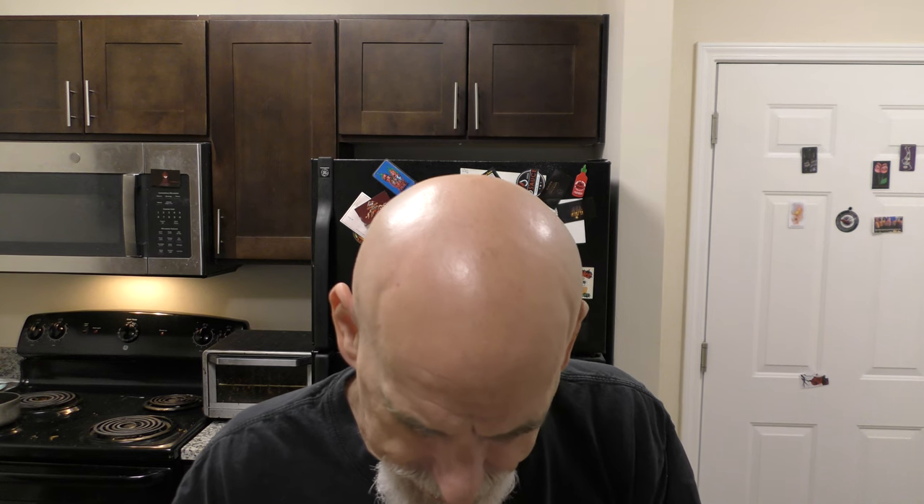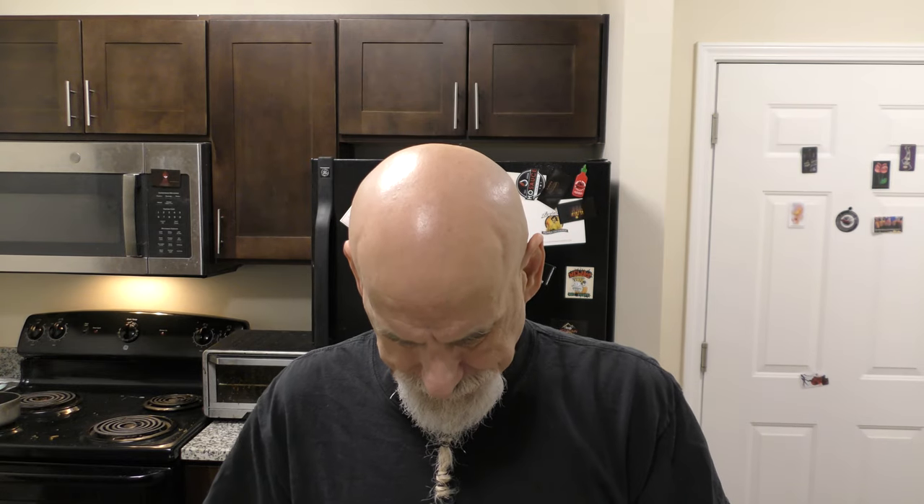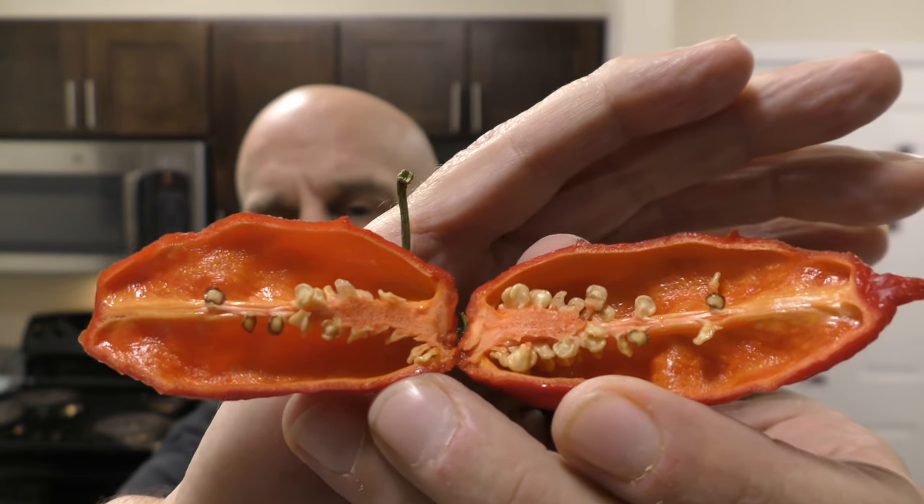I'm going to cut this thing open and take a gander inside. We're going to eat this thing and see how hot it is. Very interesting interior. A lot of wide open space in there. Kind of a relatively small placenta, veins running from the base to the tip on both sides. Thin-walled, and the wall lining is oily for sure — this side is very oily.